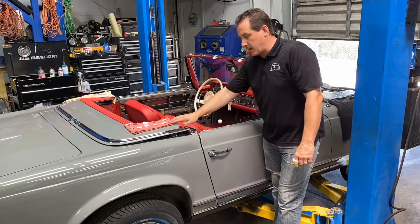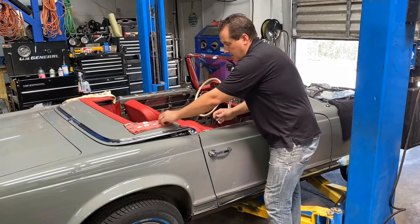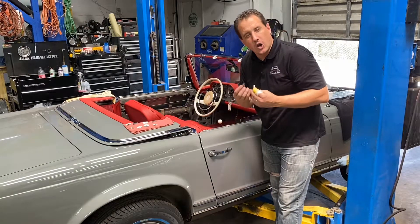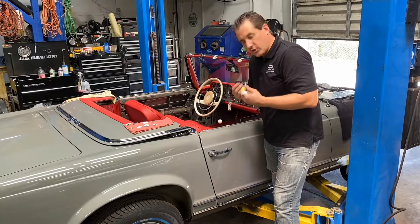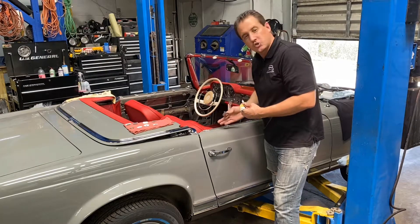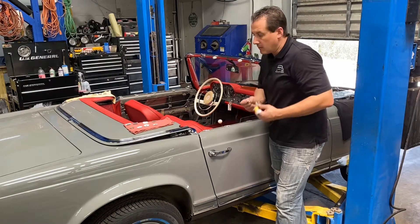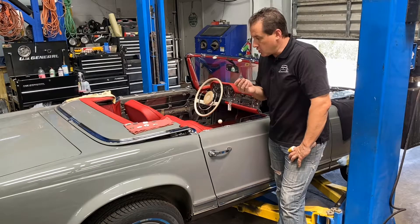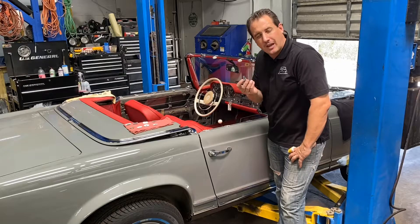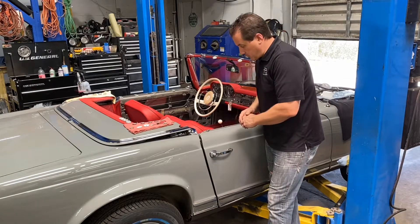I have the clips right here ready to use. The outer are smaller and the inner are a little bit larger. I will show you closely the clips that you will need to do this job and to replace the old clips currently on the car. We do sell them at Palm Beach Classics. You will need ten of the larger clips and ten of the smaller clips.